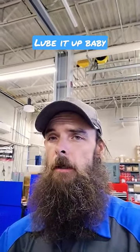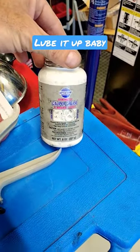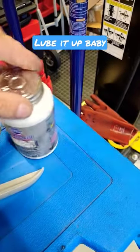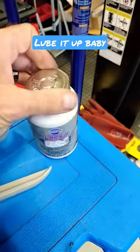So the backing plates — here's the stuff that I use. I used to use molly coat, which I still do sometimes, but this right here somebody gave it to me. It's a caliper grease — blue synthetic stuff. It actually works pretty good so far.